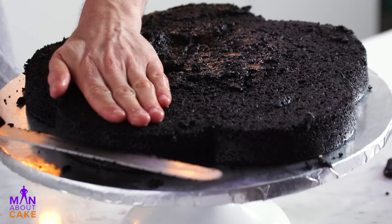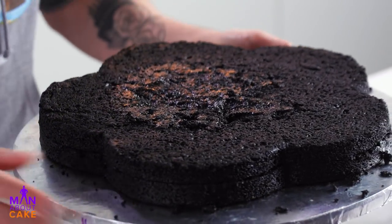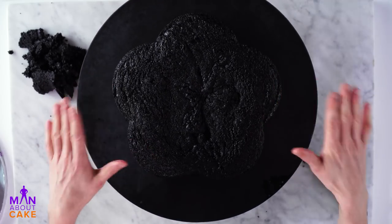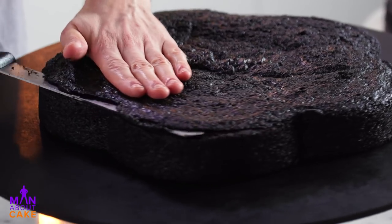Look how dark that is. Alright, we're gonna cut this guy in half. We'll leave those guys together. This one, because it's so big, I have on the final presentation board. We'll just build it on top of here.